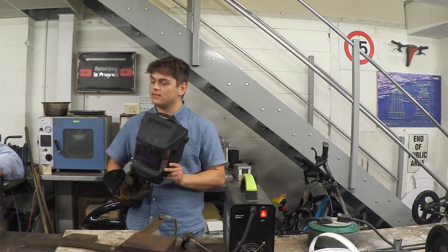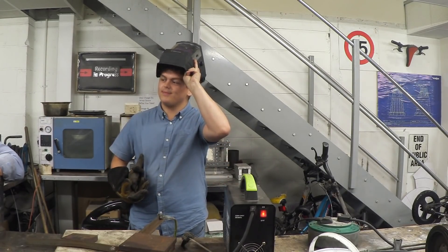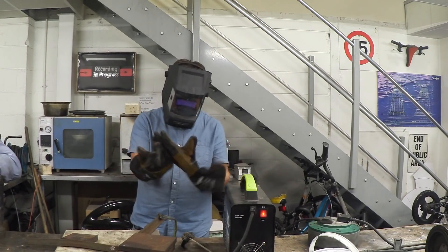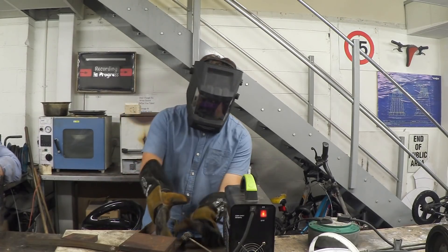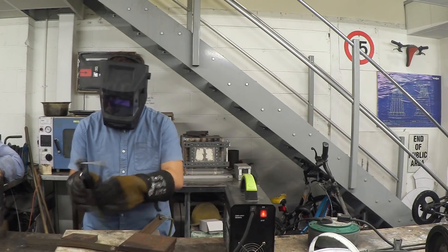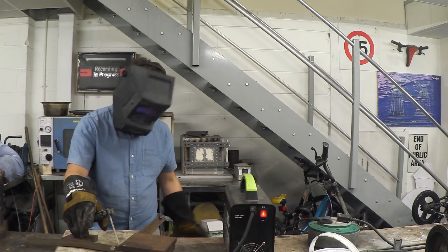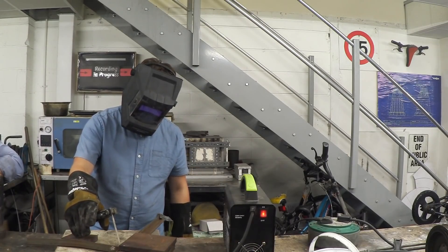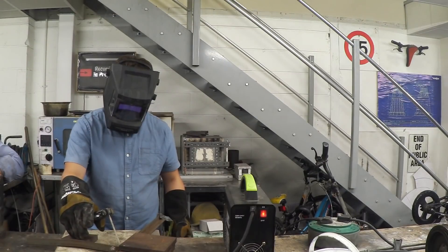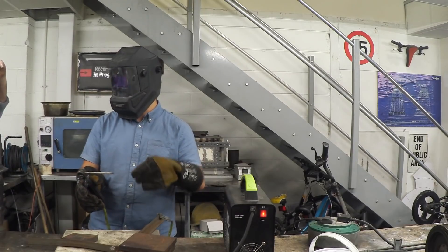Yeah, if it doesn't strike easily or sticks a lot, turn it up. And if it burns through, turn it down. Right thinking — we'll see how it goes. It's only practice; you only find out when you're doing it. If it sticks, turn it up.